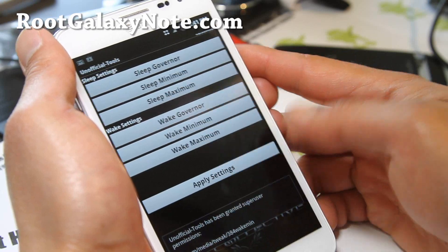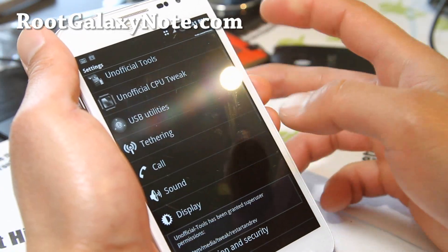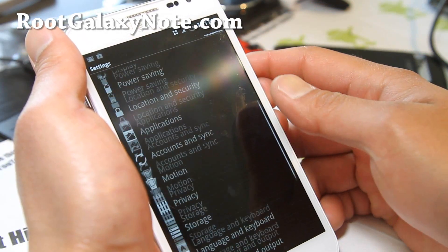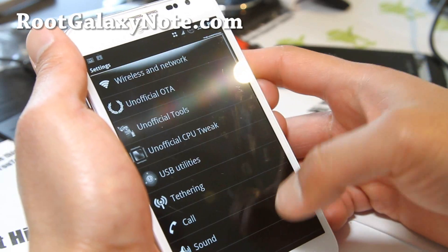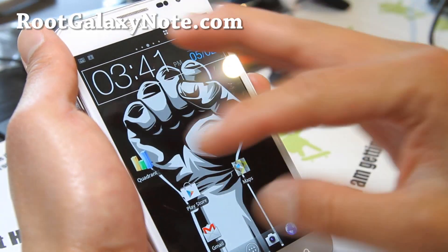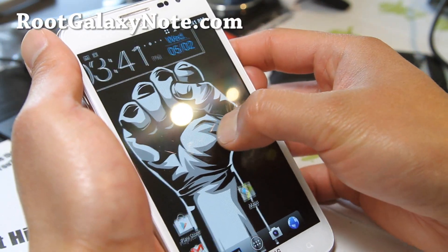384000 — apply settings and that's all good to go. There's also tethering, USB utilities, connect storage to PC. So you get a ton of options, overclocking, and you get a custom launcher — this is actually a DW launcher it comes with, which is kind of cool.